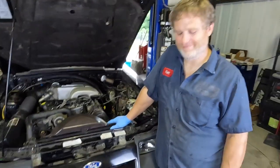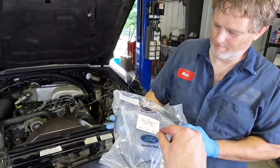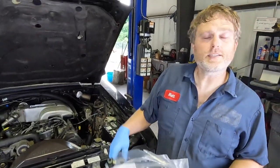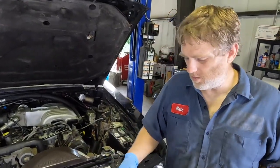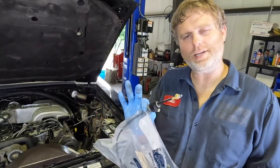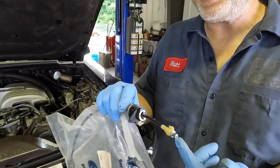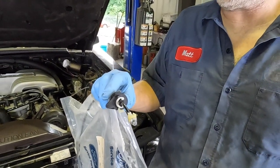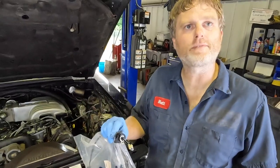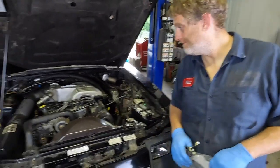Also, '87 to '93 AODs have the same thing — it's just a different cable part number, but the same function. The same thing happens if it falls off. The only difference is the end where it connects to the throttle bracket on the throttle body and how it mounts. So this is an '86-only setup; the '87 to '93 is different — but unfortunately those are just as hard to find.